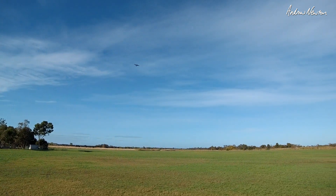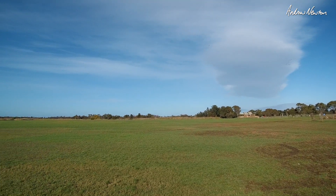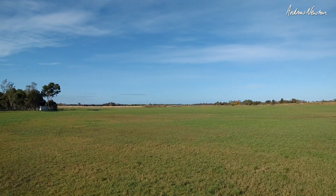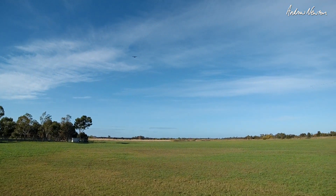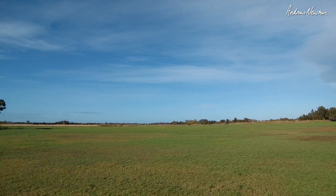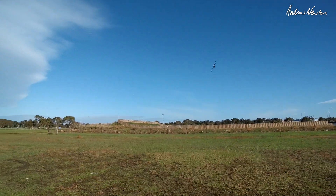A bit twitchy in the wind. Previously it was flying on 7 to 8 amps on 3S — now it's under 4 amps on 4S with a 3000 battery, so decent flight time. I'll keep it close so I can see it. Reading about 3.6 amps. Still a bit wiggly in the wind.